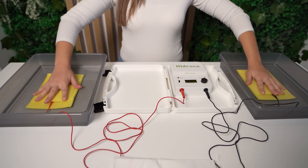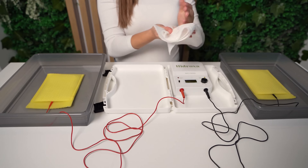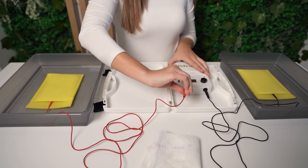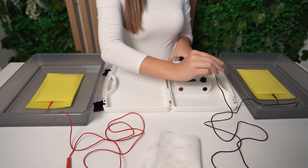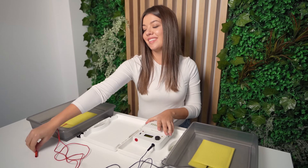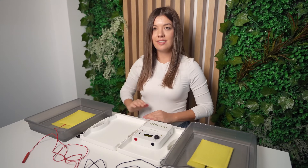After finishing the treatment, switch the device off, remove the electrodes from the water, and remove the red and black cable from the electrodes. Empty the plastic containers and wash the electrode pockets in lukewarm water. Leave the electrodes in the pockets while washing them, because they can sometimes be a little tricky to put back in place again. Then, put them aside to dry. You can leave the cables in the electrodes to avoid electrodes being worn out.